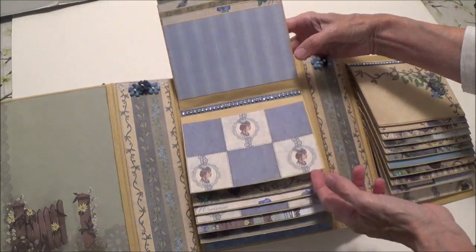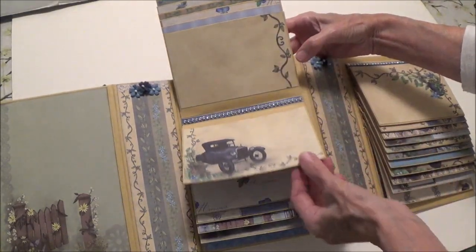This album — the waterfalls — is actually made out of chipboard.